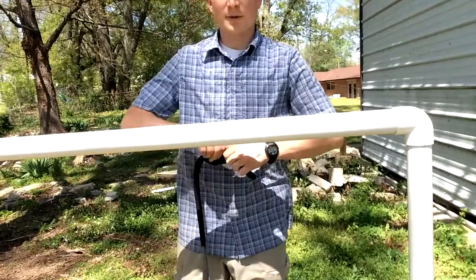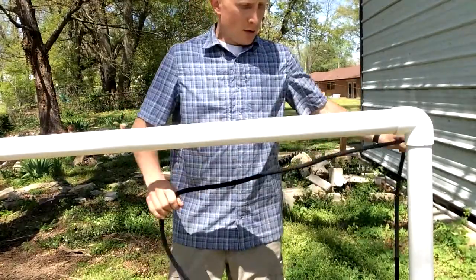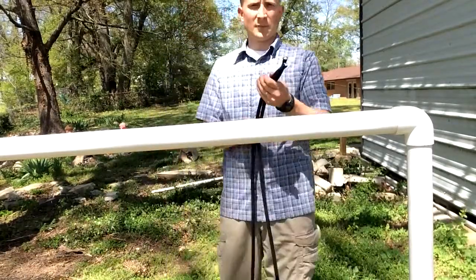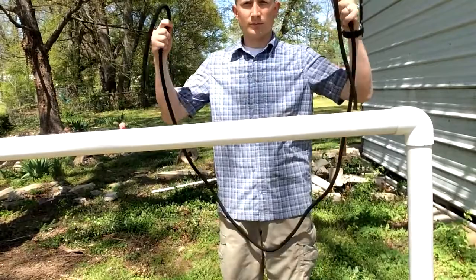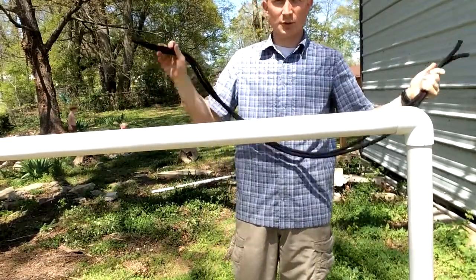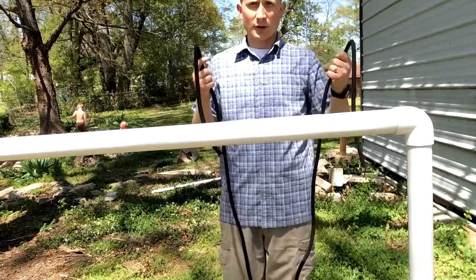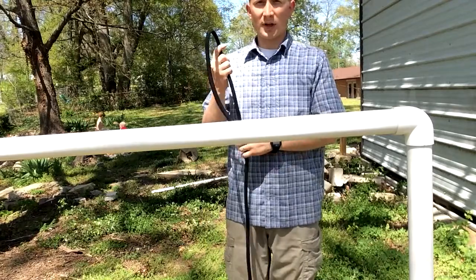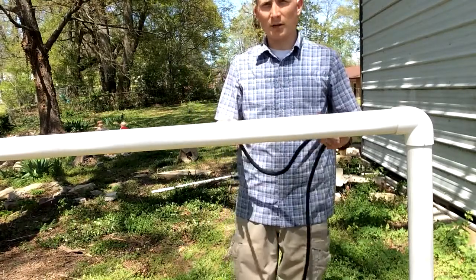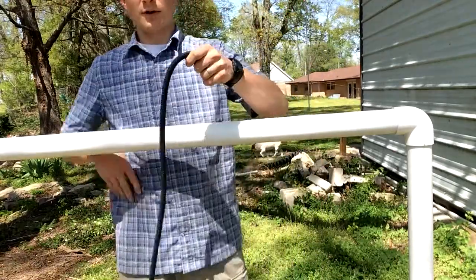I'm going to go over some of the basic knots, starting with the clove hitch. This is ready rope — two working ends. It's kind of a short sling rope, but it'll do. For a clove hitch, you're only going to use one end: you'll have a working end and a running end, and you're tying this rope around a stationary object.